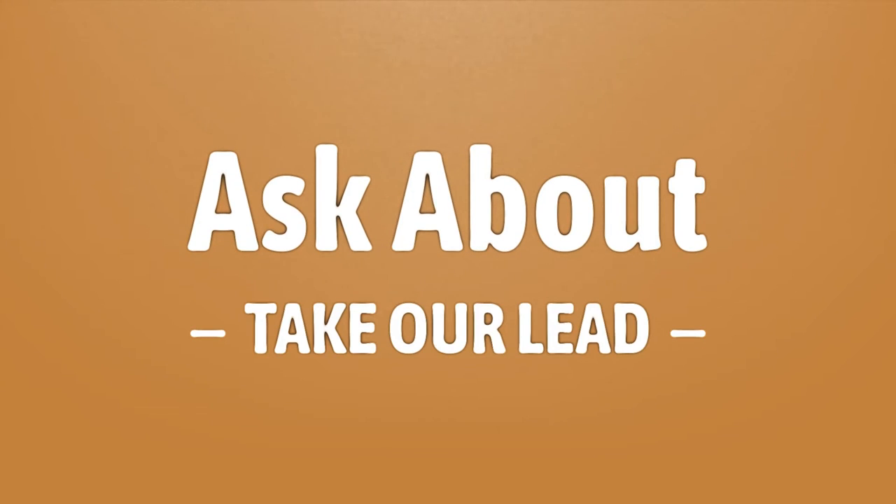Take our lead. Let's help you make your mark — our goal is your satisfaction. Let us show you the way.